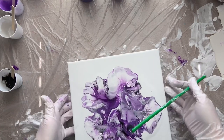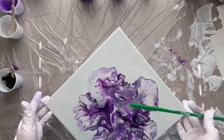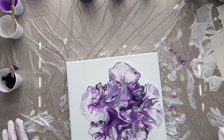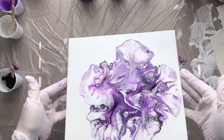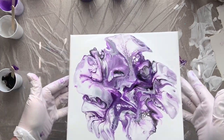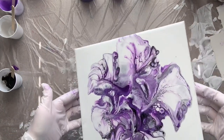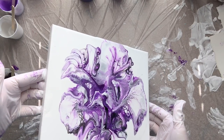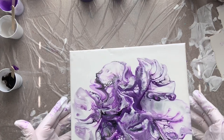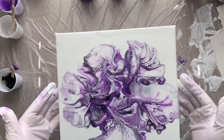Definitely lots of cell reaction, that's for sure. I don't think it looks like a flower anymore — I totally lost my petals — but it's actually pretty, so I don't think it's a total flub. I think what I want to do now is just tilt it a bit and kind of move this paint around, because it's pretty — just certainly not a flower. It's a really pretty purple pour with some negative space going on. This technique obviously needs some work, but you don't know until you try, and the only way you'll learn is to keep trying.